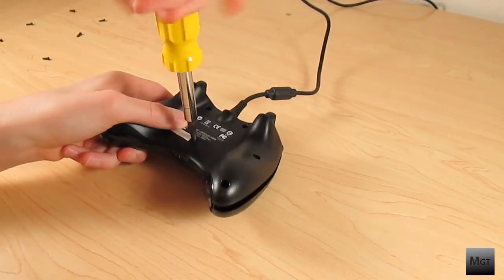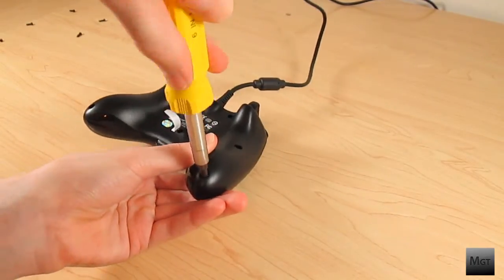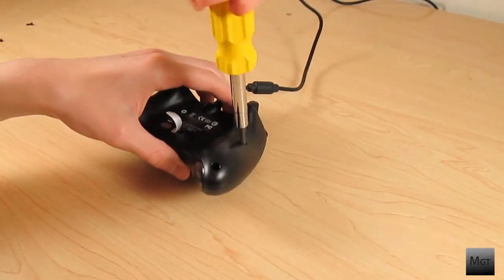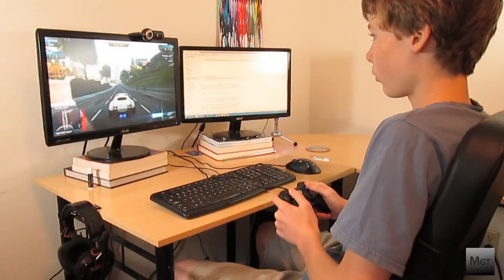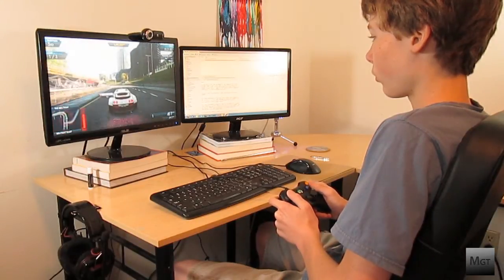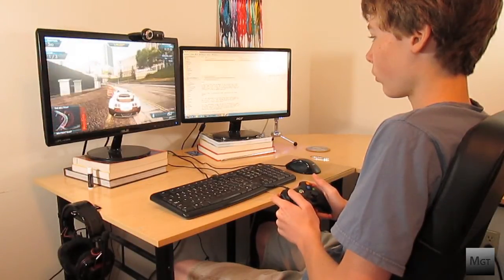You can now screw everything back together and plug it in. If it does not light up or work, take it back apart and make sure everything is connected right. Again I am not responsible for any damage done. So that's how to take the rumbles out of your Xbox controller. Thank you for watching — if you enjoyed this video be sure to give it a thumbs up and if you want more videos subscribe.